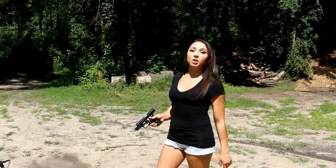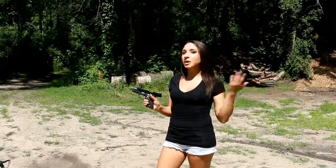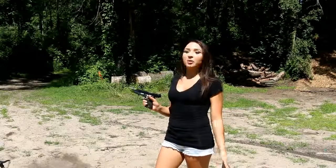Hey guys, Julia here. I'm gonna show you the way I hold my gun. If anybody has any suggestions, you could leave a comment. Keep in mind I'm still learning — the colonel showed me everything within about an hour or so.